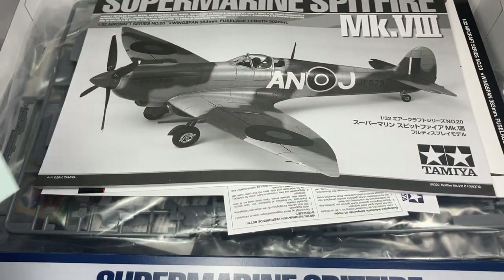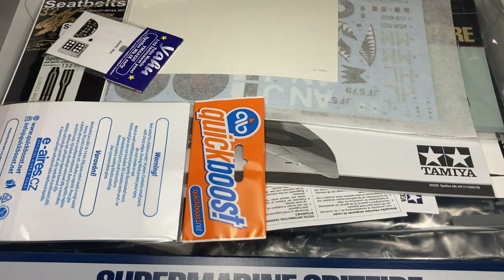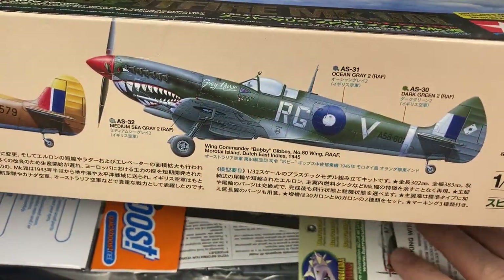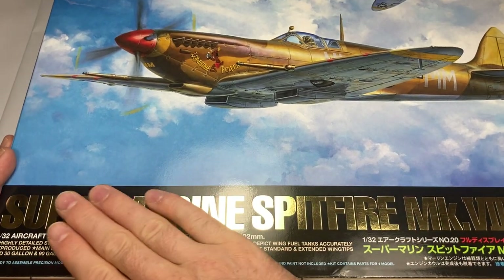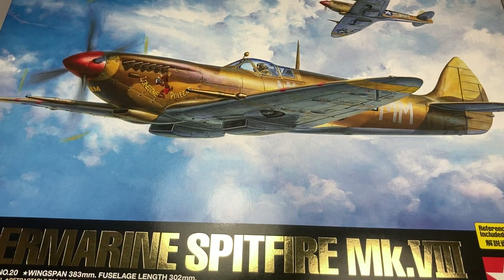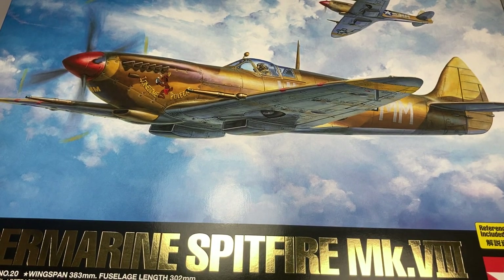I think that's a worthy way to finish off this video. Let me know if this was of interest — it's always nice to see what your top five are, and everyone's is different. That's certainly mine; it probably changes now and again. I've got a couple of these I plan to build, and the Dornier is not too far off. I hope now I've put them on a pedestal they live up to my expectations — I'm sure they will. As always, if you like what you see please consider subscribing, let me know your comments below, and thanks for watching.